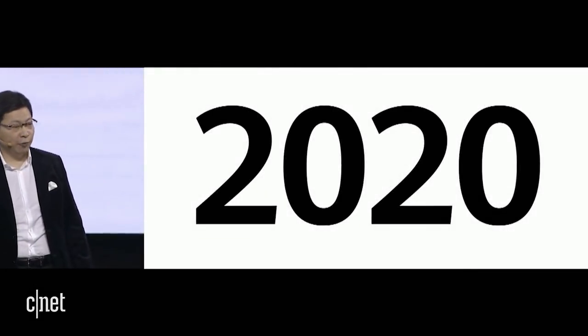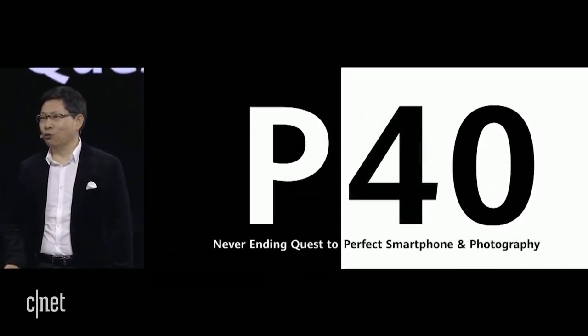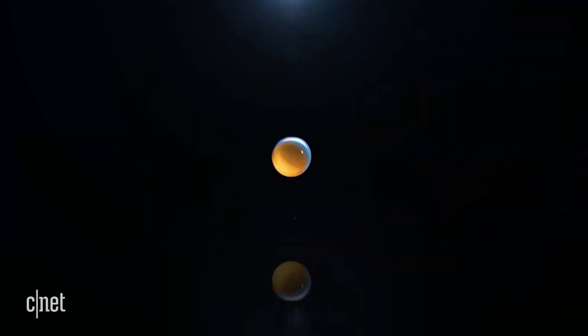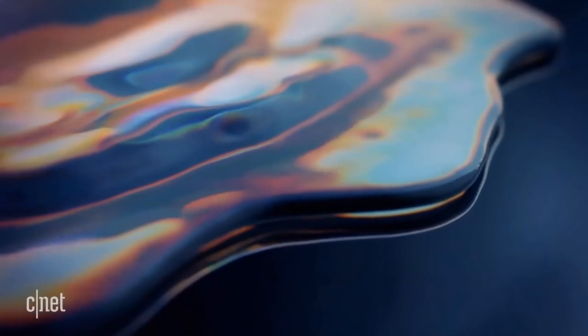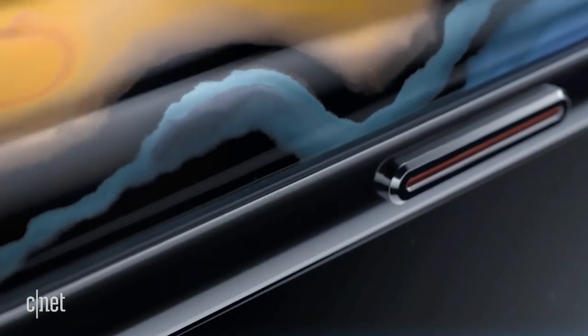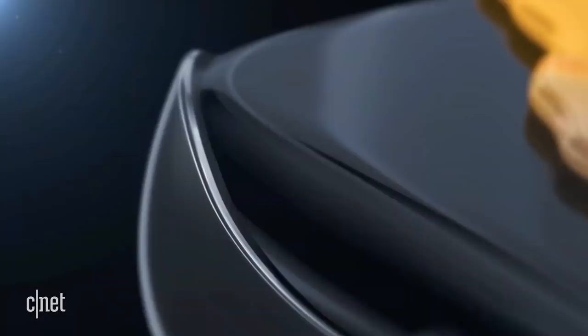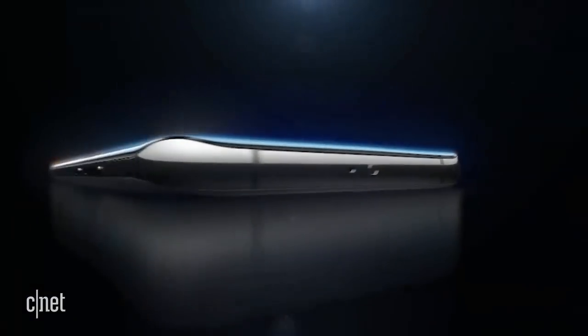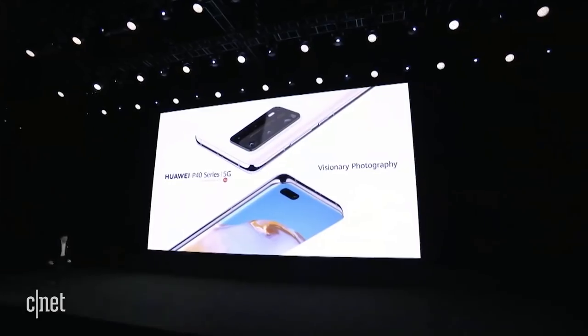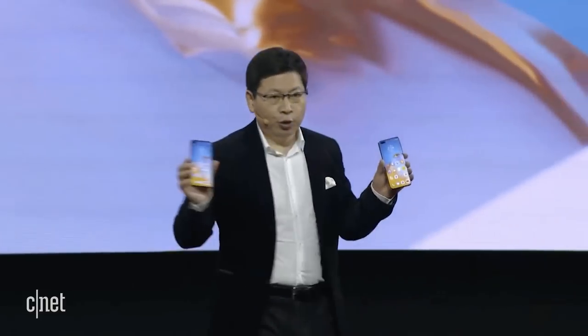And today, this year, year 2020, we bring you the new P40. We will take mobile photography to a new height. Ladies and gentlemen, this is the Huawei P40 and the P40 Pro.